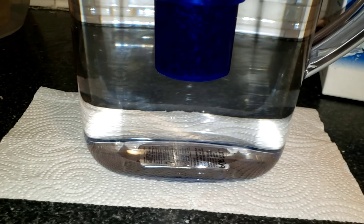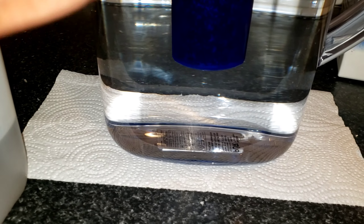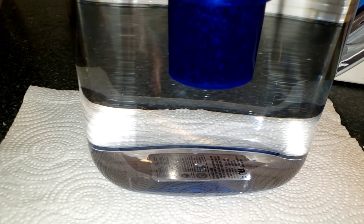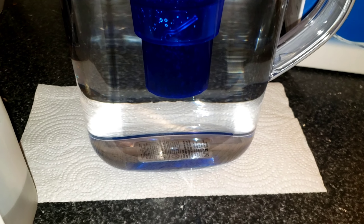What I do is fill the filter halfway, then do it a second time to fill up a full gallon. It takes about five minutes to fill the full gallon that way.